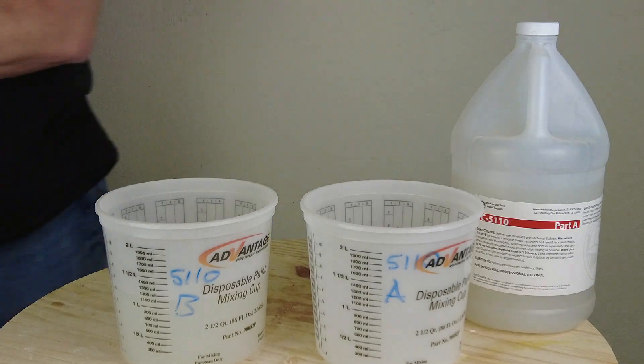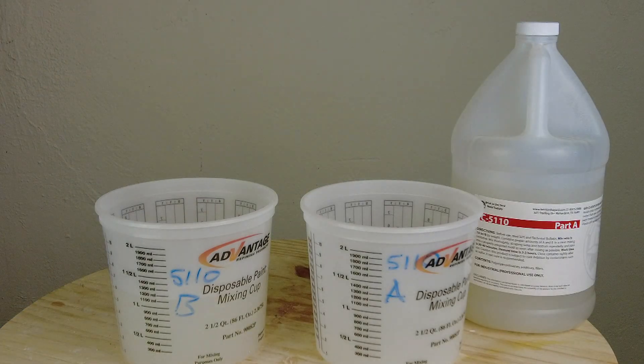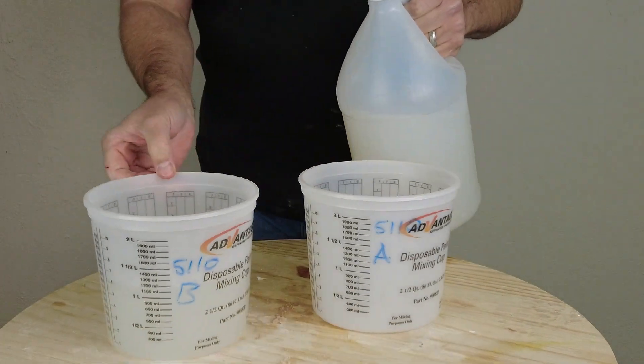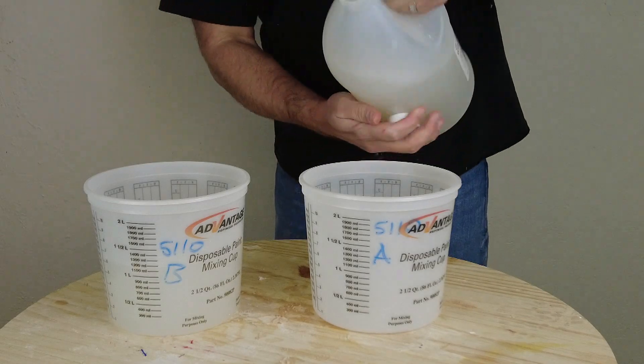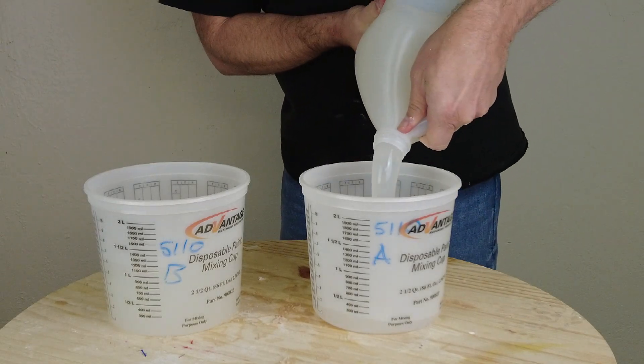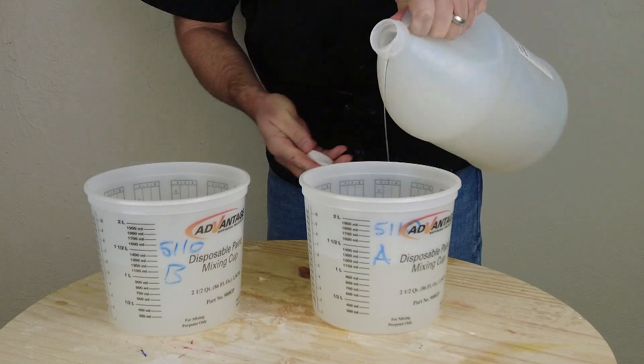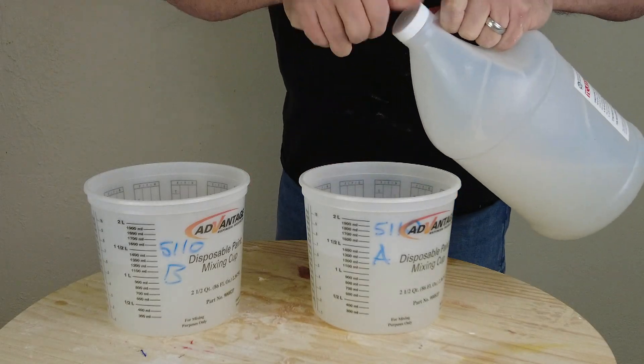If you're using the same silicone pigment, matching isn't that difficult, but because we're going to be adding flocking colors, it's really important to make sure all batches match up. Especially if for some reason we were to run out of silicone and have to mix up a smaller batch, we want to make sure all of that matches.